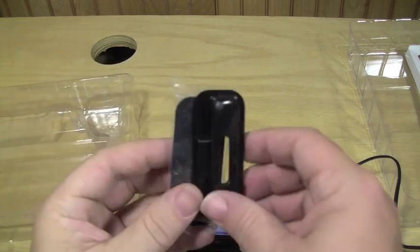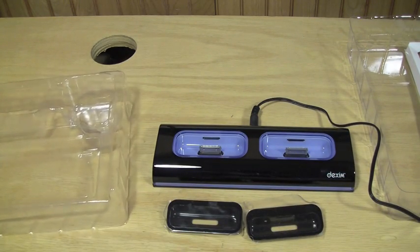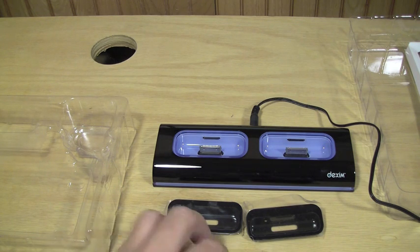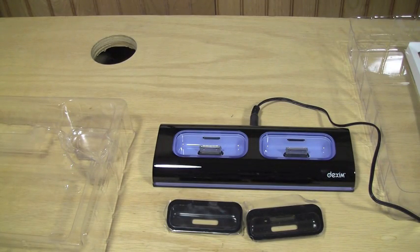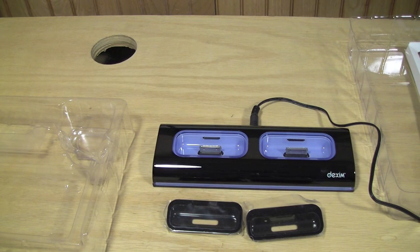Also included are the dock ports in different sizes for different items, depending on the device you're using. They're just marked with numbers on the back — number 12, number 13, and so on. You need to go to the booklet to find out what number corresponds to what device. Number 15 is for the iPhone 3G, number 14 is for the iPod Touch. I'm guessing you can order more adapters as they add more devices.